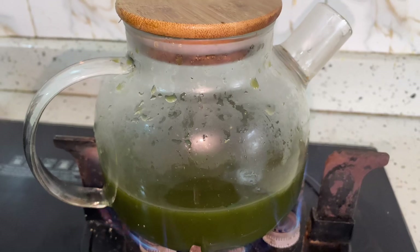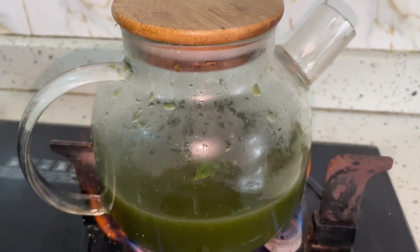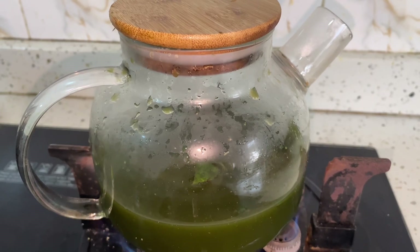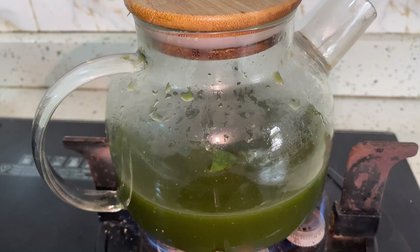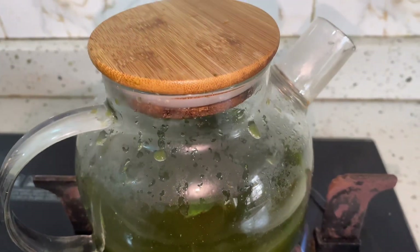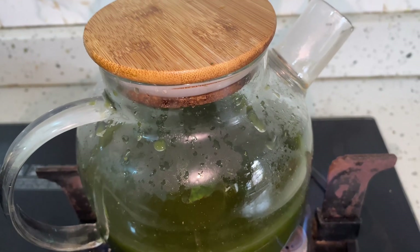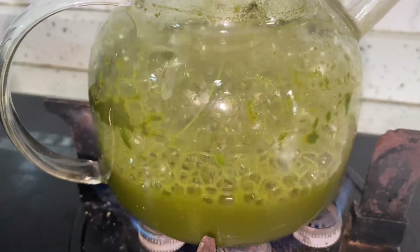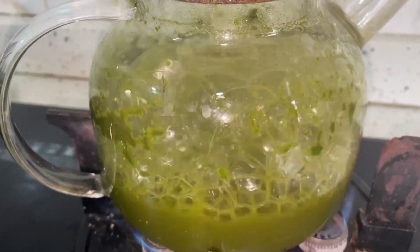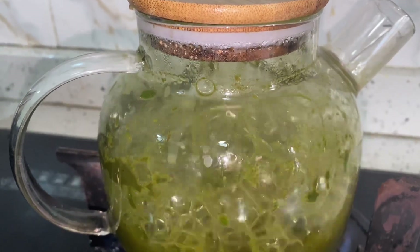When you're done pounding, add water, sieve it, then go ahead and boil for a few minutes. You can drink this two to three times a day. When you want to prepare another batch, just pound the fresh leaf, sieve it, add a little water, and boil again. Just boil for a few minutes and you're good to go.